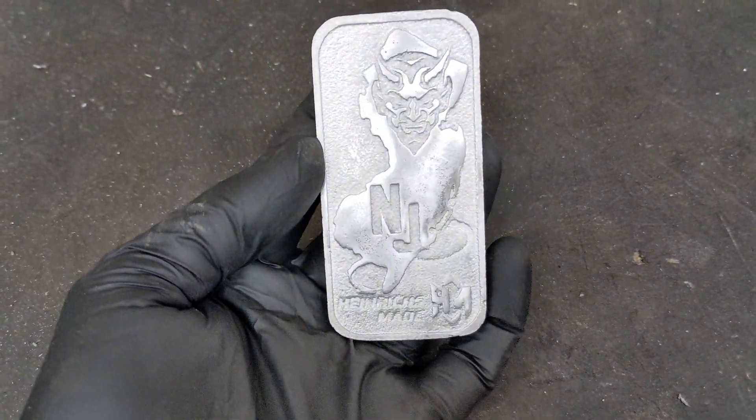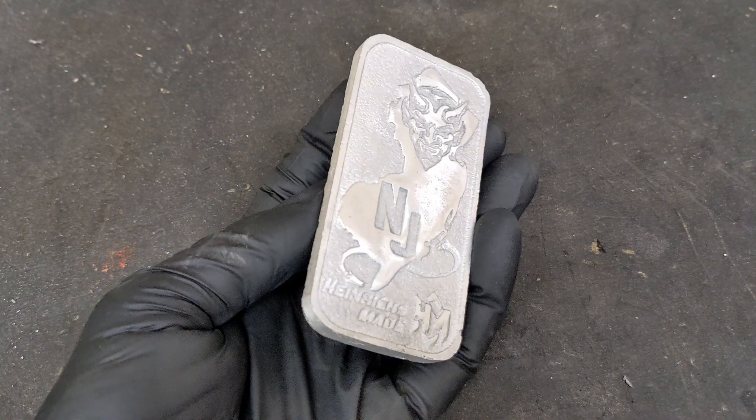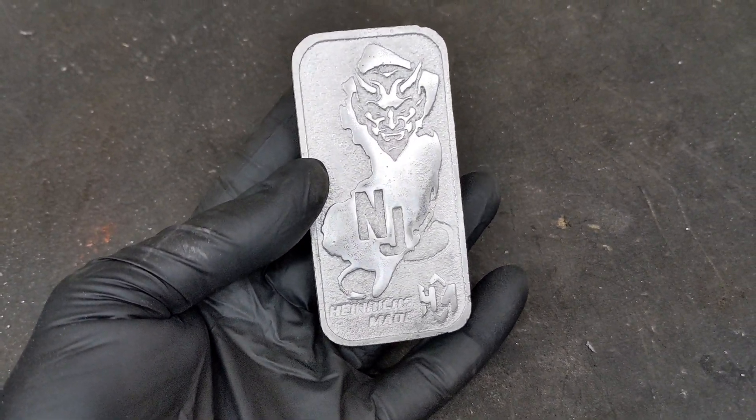Hey guys, welcome to another Heinrich's Made video. In today's video, I'm going to use this rectangular New Jersey bar that I made in the past, and I'm going to make a few more of them.